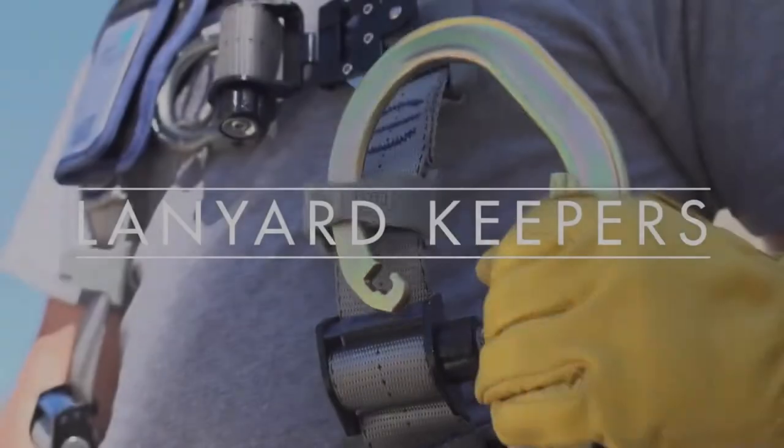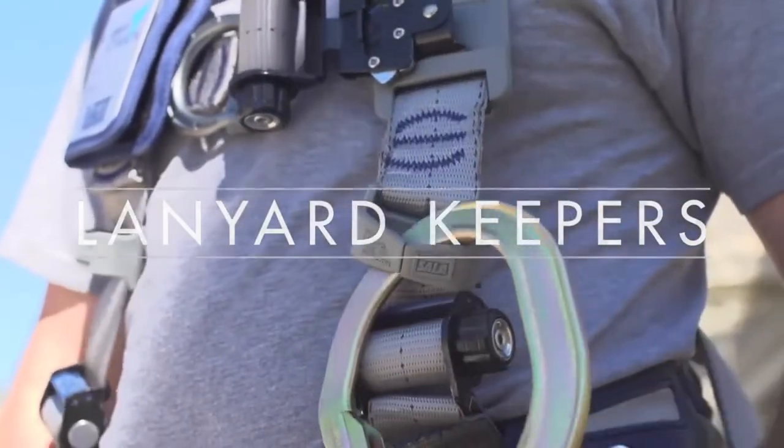The newly designed lanyard keeper on the ExoFit Strata can be removed or placed anywhere on the harness to add versatility and convenience for our customer.